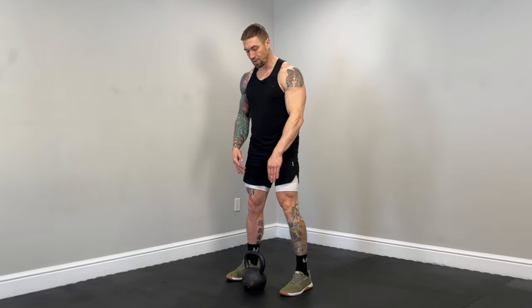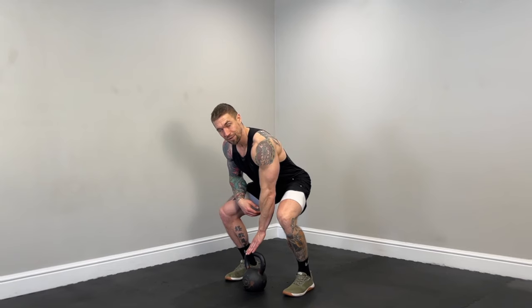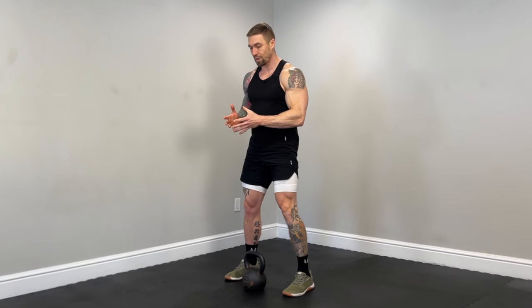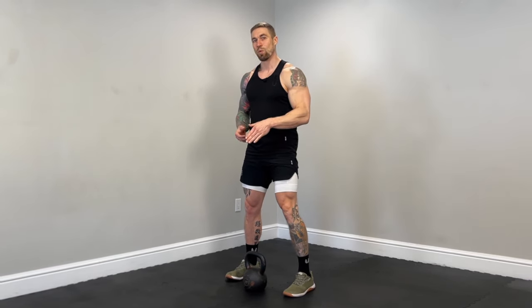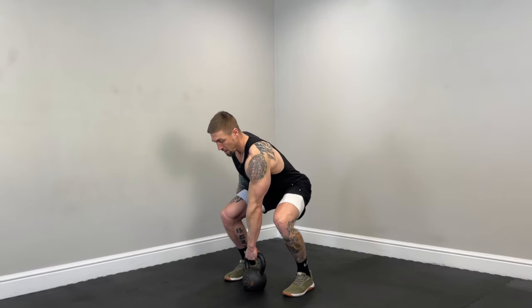Section number one: the single arm clean, back lunge, plus press. We're going to start with the handle of the kettlebell cutting across the midfoot — not totally underneath the legs and not too far out in front. We'll be in a squat stance, hinge at the hips, and grab the kettlebell towards the inner part of the handle. This allows us to smoothly rotate the bell around the wrist in the clean. Grabbing more towards the middle makes it easier to flip the bell up without slamming the forearms.